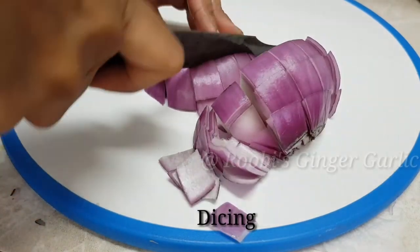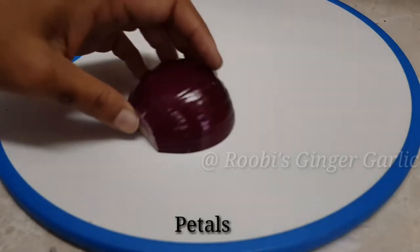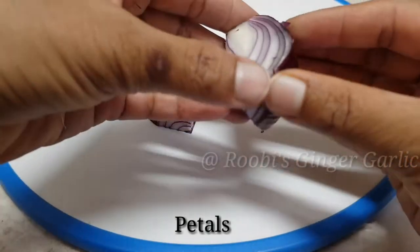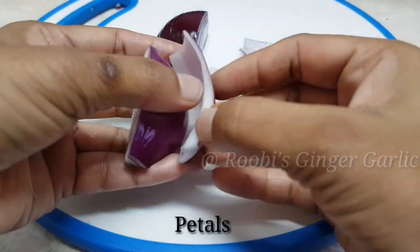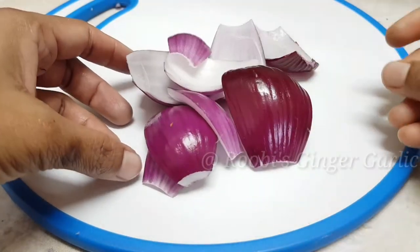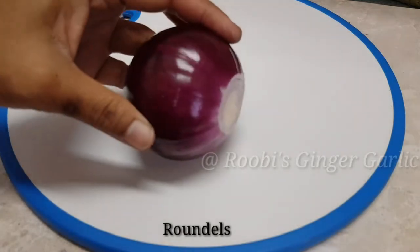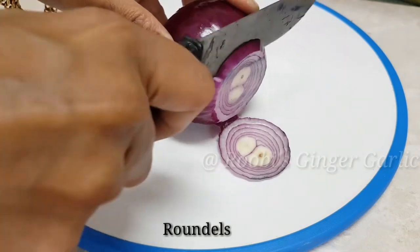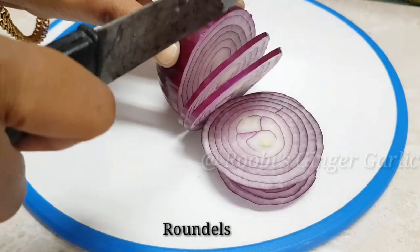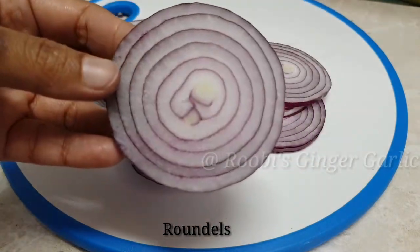If you are using large dressing to avoid a large dish, you can cut a large dish. If you are using the pipe, put it apart from the main dish. If you want to use the petals, you can use the petals in a restaurant style. We will cut roundels in a circle shape — it is easy to cut around.